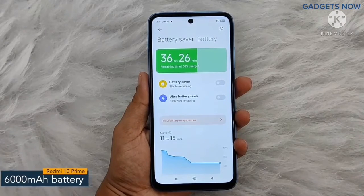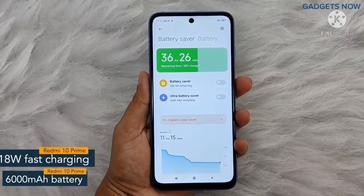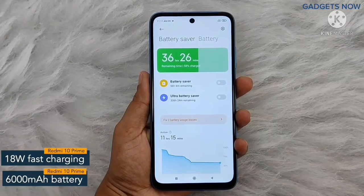Redmi 10 Prime offers a 6000 mAh battery powered by an 18 watt fast charging facility.